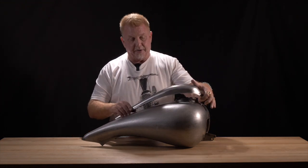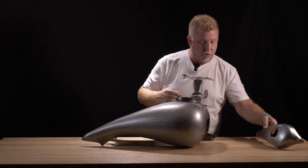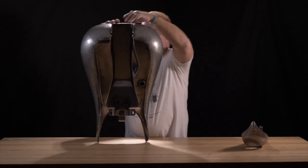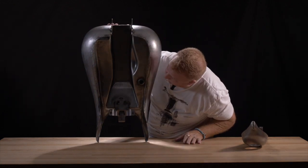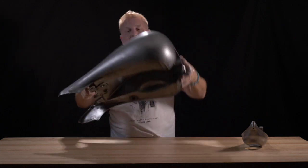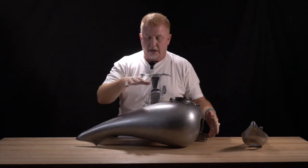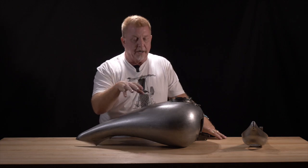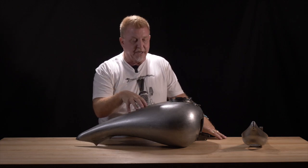I want to show you real quick just the construction of the tank. It's deep-drawn three pieces, handcrafted, welded together, pressure tested at the factory three times during the assembly process. The tanks are constructed from deep-drawn 14-gauge steel.